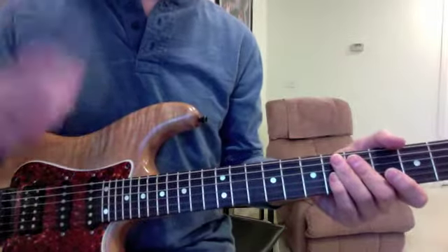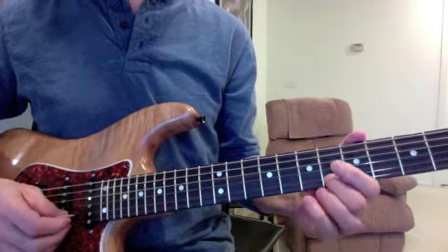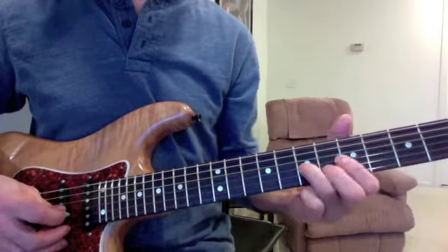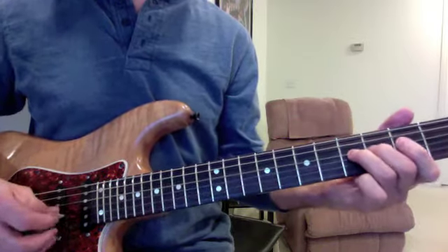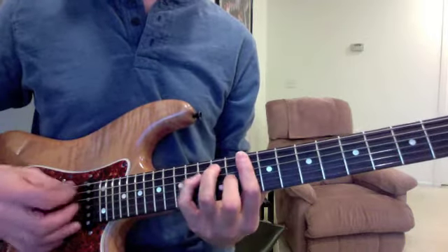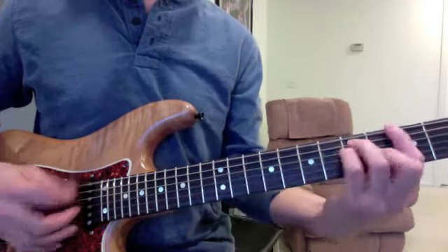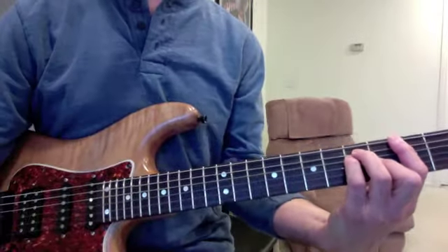All right, let's try the solo. The solo is going to start on a D note with your third finger, and we'll hit this F with your second finger. Right to the D chord.